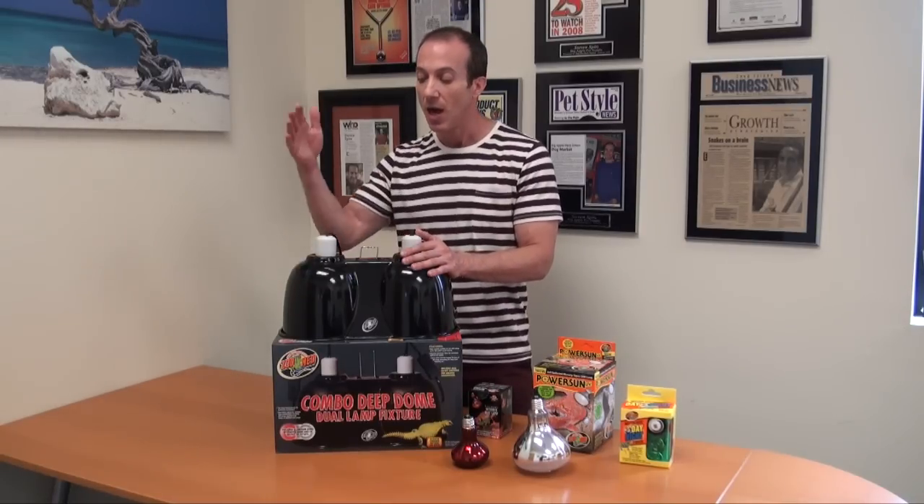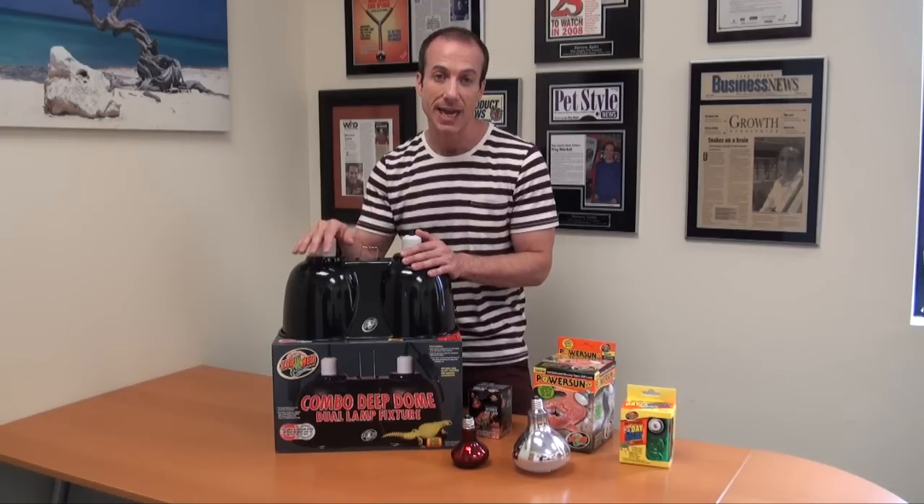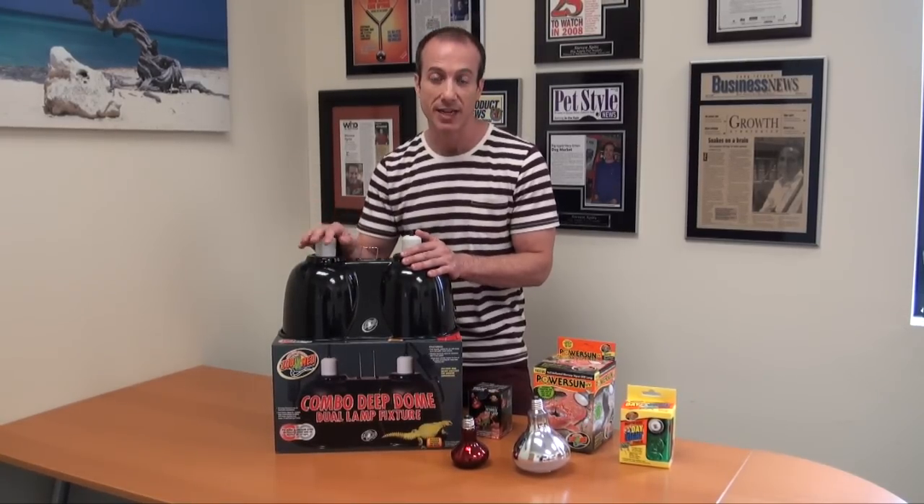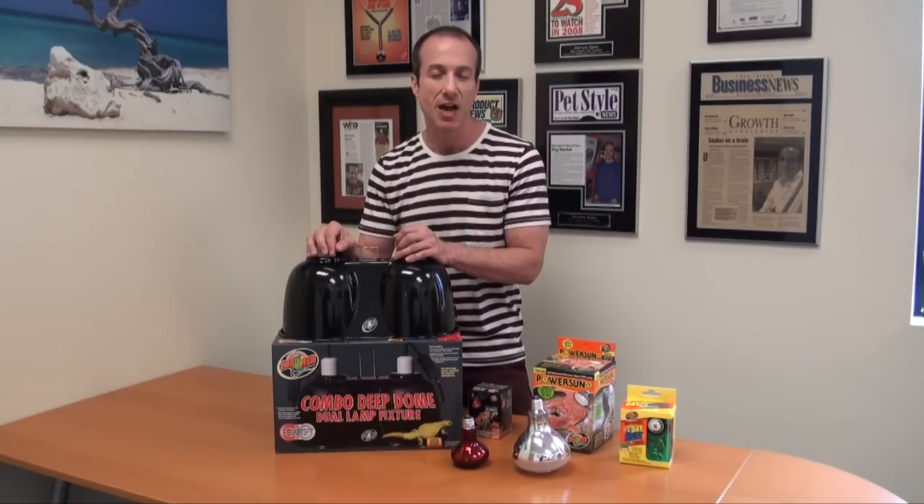A great value. You can find this at BigApplePetSupply.com under Reptile Supplies, then click in the Domes and Fixtures section. We have a low price guarantee — we will beat the competition by 5%. I'm Steven, The Pet Man, and I thank you for watching.